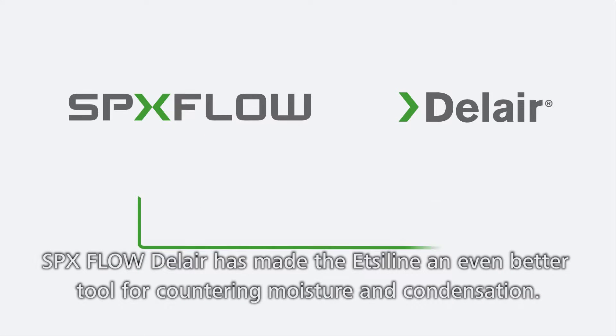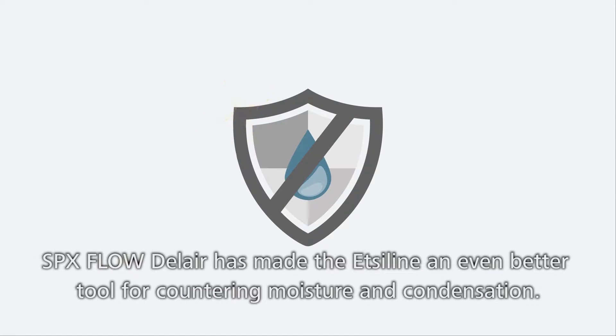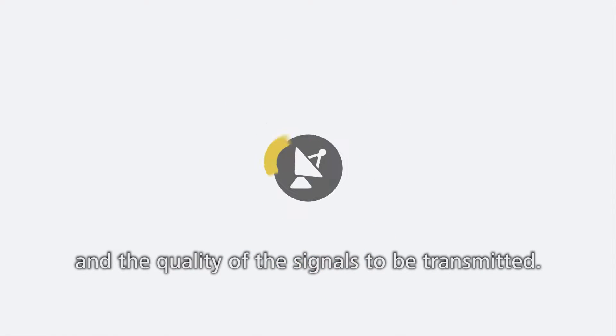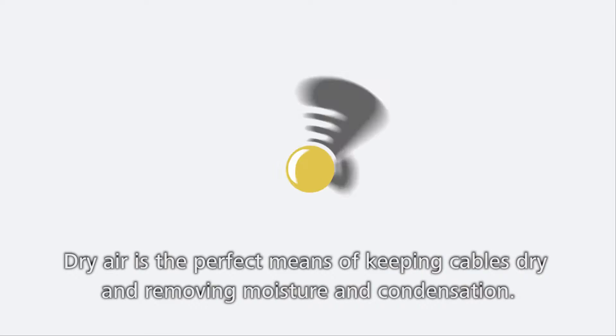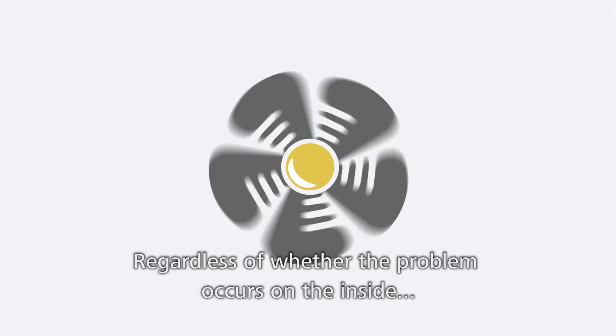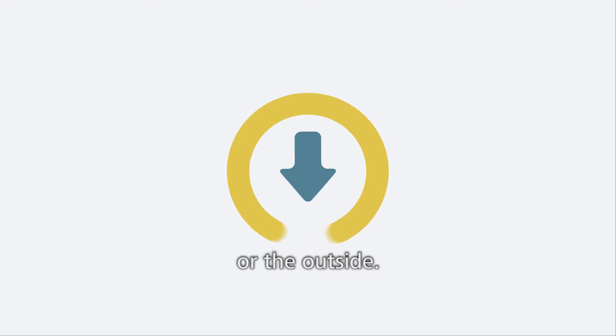SPX DEL AIR has made the Etsy line an even better tool for countering moisture and condensation — the big enemy of networks, cables, and the quality of the signals to be transmitted. Dry air is the perfect means of keeping cables dry and removing moisture and condensation, regardless of whether the problem occurs on the inside or the outside.